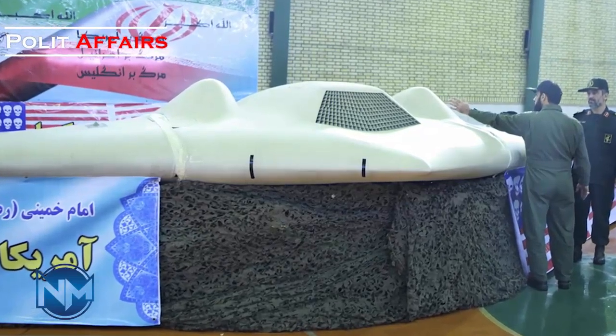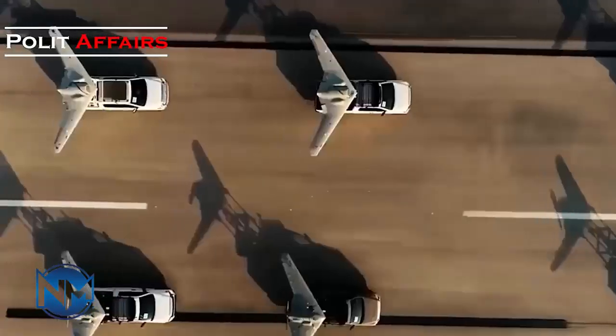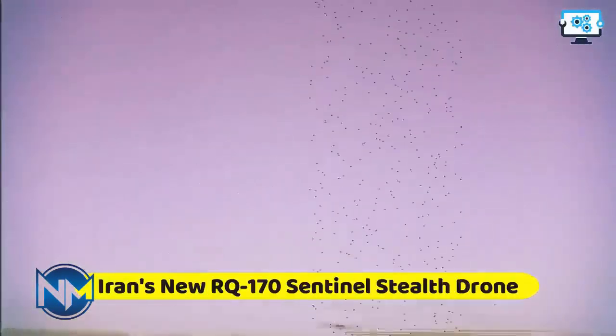The difference between SHAD-141 and SHAD-161 drones is that SHAD-161 uses a jet engine, while SHAD-141 uses a piston engine as a propellant.